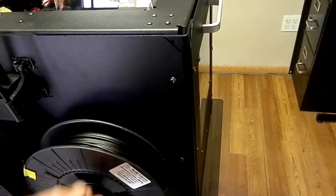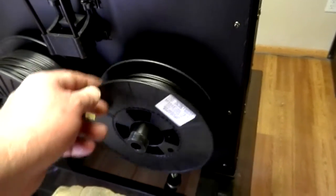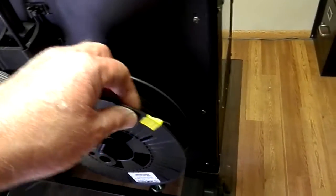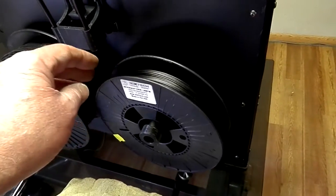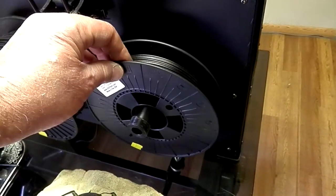It had a little nut on here, and the way it was working, you just set this spool on here and it would kind of rattle around a little bit, so it wasn't so good. This particular filament is carbon fiber — very stiff — and would just try to uncoil all the time off the spool. We broke it a few times doing printing, so I had to fix it.